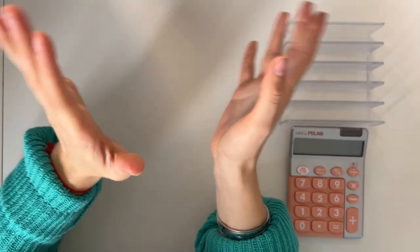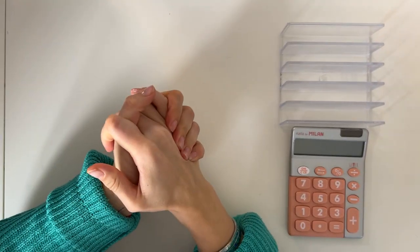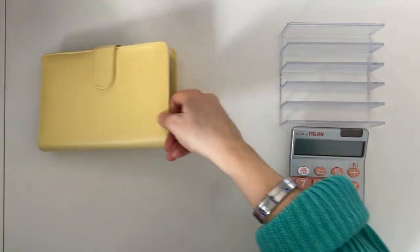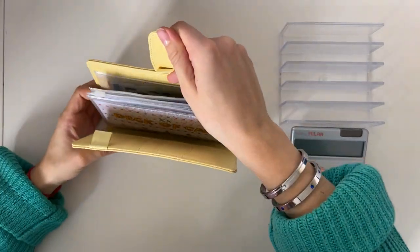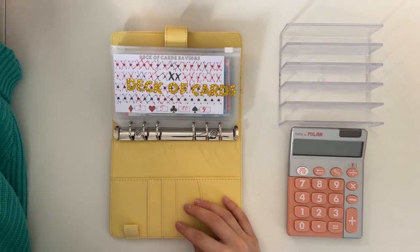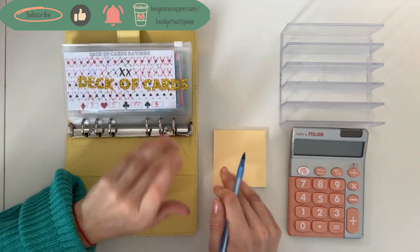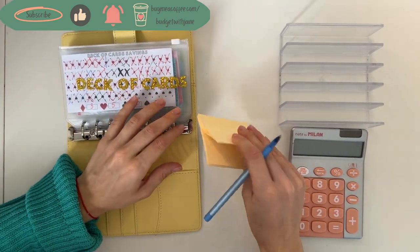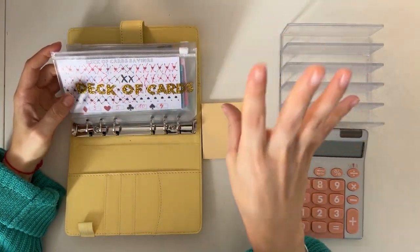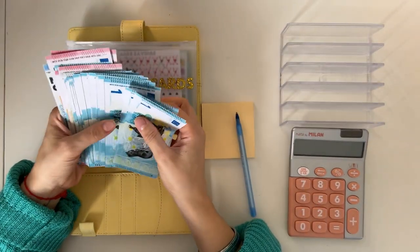Hey guys, welcome or welcome back to my channel. In today's video we're doing a cash condensing video, as it's another end of the month. I like to do these before I count all my savings envelopes and do my monthly close-up video. So I'm going to start with the savings challenge binder. In this notepad I'm going to write how much money I have added in the cash tray, so in the end all of the amounts stay the same. I do not count all these envelopes, but I do just condense them.